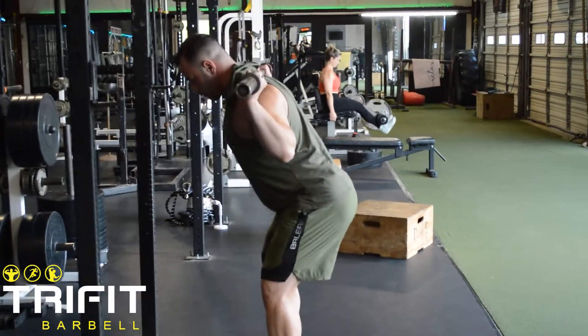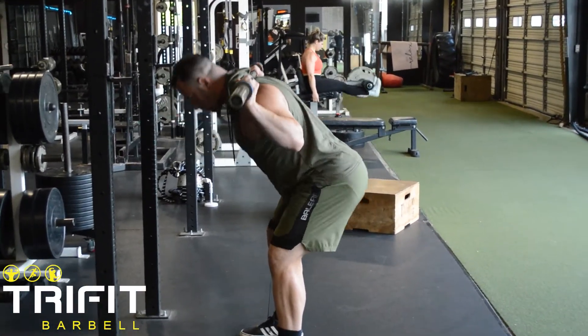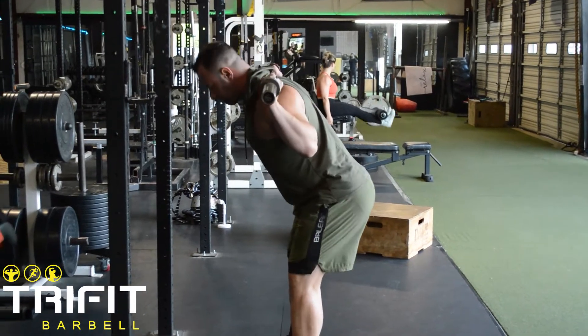Hinge forward at the hips while bracing your core. Once you feel a stretch in the back of the upper leg, return to your starting position.